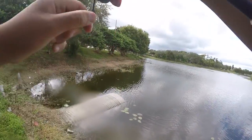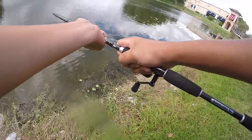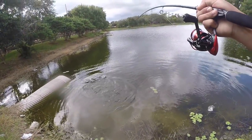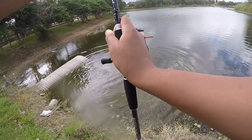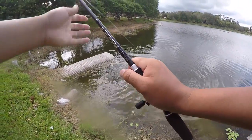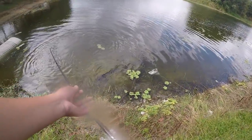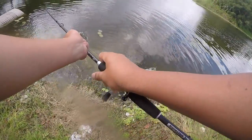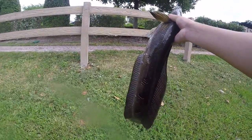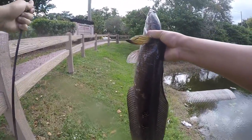I'm not giving this thing any slack. Oh my gosh — giant snake! Oh my goodness, first fish on the Speed Demon spinning reel and it is massive! I can't lose this fish. Oh my goodness, that's got to be at least a seven or eight pounder — first fish of the day! Look at that. It is a massive snakehead on the Speed Demon spinning reel.